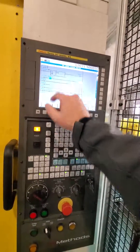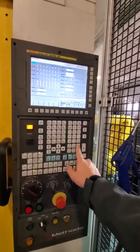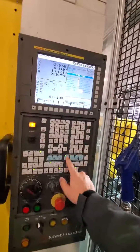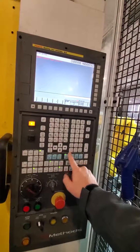So what we need to do is adjust this timer. The way we do that is first you have to enable parameter. You're going to go into MDI, hit 1, hit enter. Don't worry about the alarm.